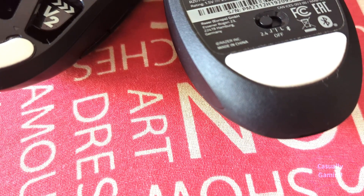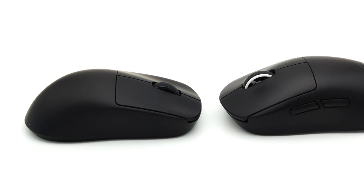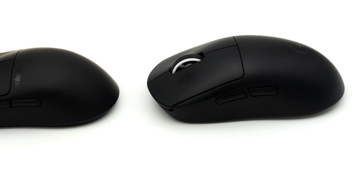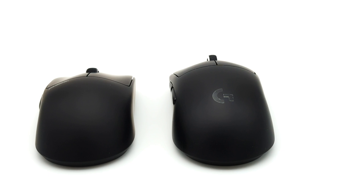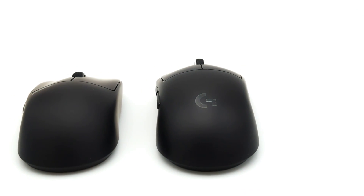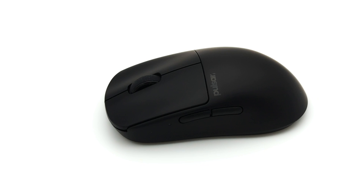I can claw grip them both. Comparing it to the Superlight, I like playing more with small mice, so the Superlight now just sits in its box. It's not better or worse — it's just that I like the shape and size more.